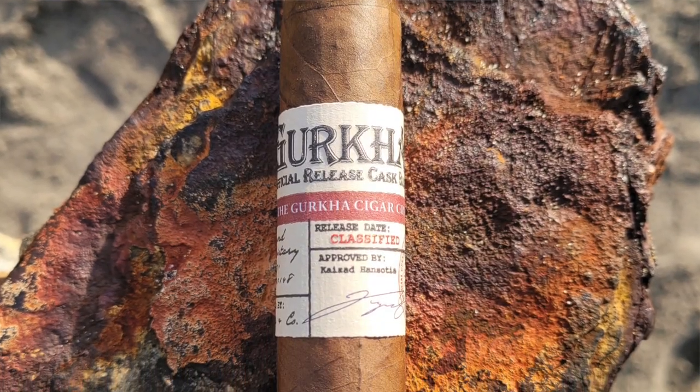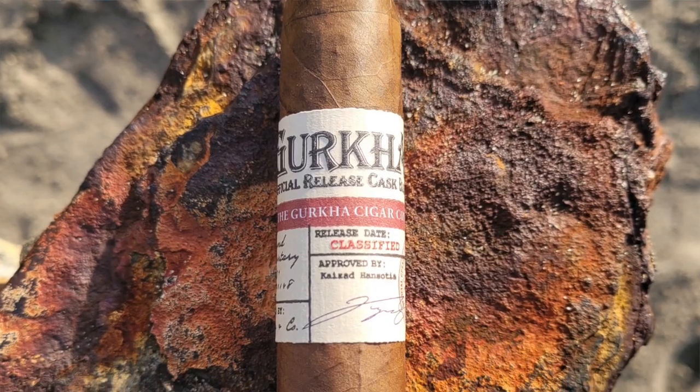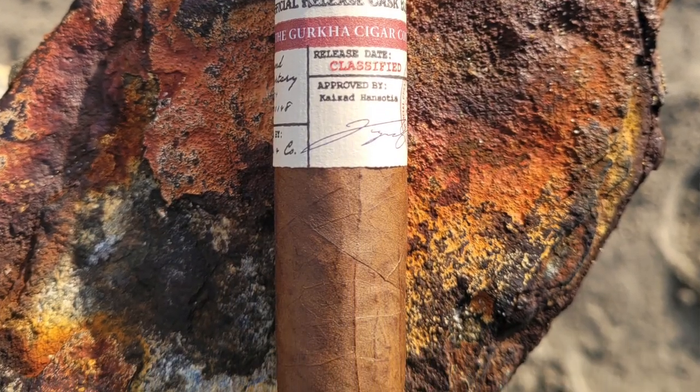Today's cigar is the Gurkha — the Gurkha Cask Blend. We call it the Cask Blend. I can't even say that fast, man. Y'all can laugh if you want, try to say that shit fast.